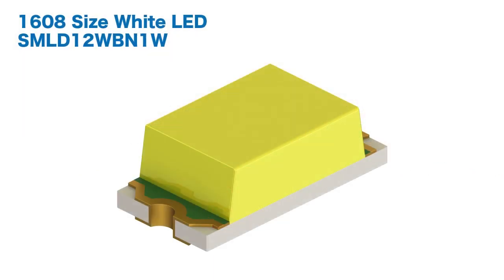To increase both aesthetic design and visibility, the number of cases of compact numerical and indicator displays adopting white LEDs is rapidly increasing. The SMLD12WBN1W is a 1608 size white LED ideal for these types of displays.